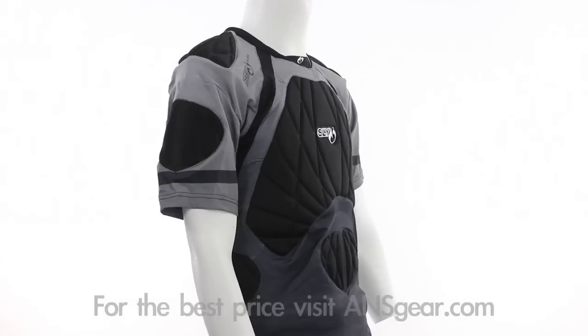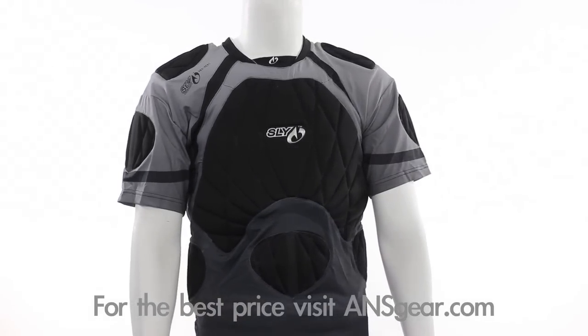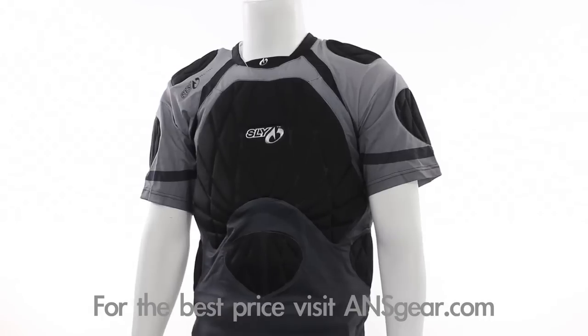Hey guys, it's DJ with ANSGear.com and this is the 2011 Slye S11 Pro Merc Chest Bounce Pad. The S11 Pro Merc Chest Bounce Pad pushes the boundaries of protection and advantage in competitive play.